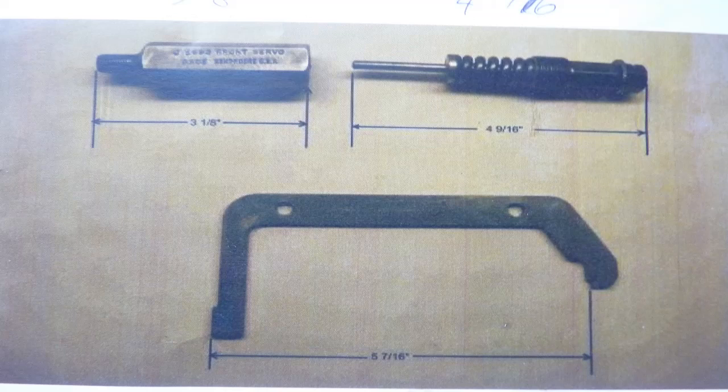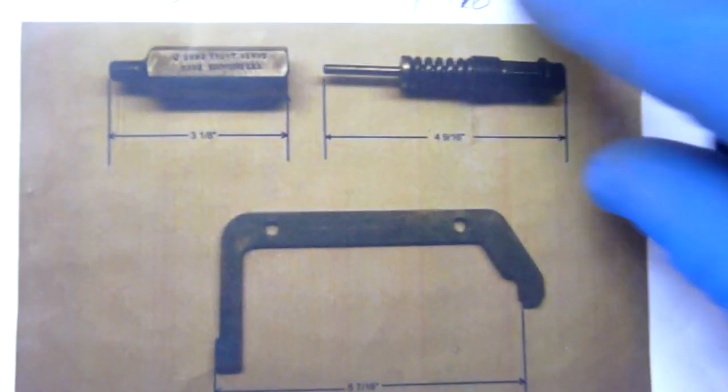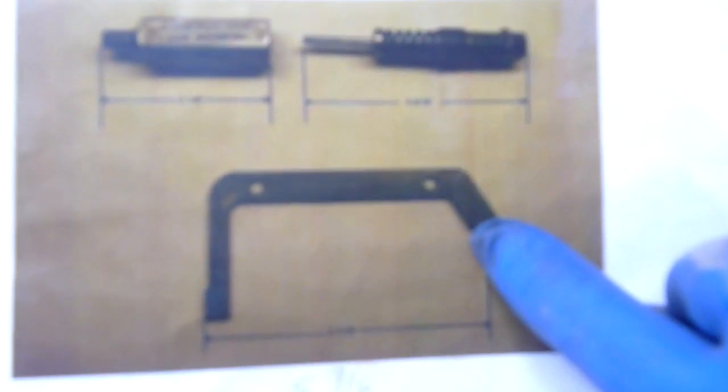The first tool is for the front servo, adjusting the bands that are in the front of the transmission, and this is the most complex tool of the pair. I will show you after that how I made the rear band adjustment tool, which goes with the rear servo. The top one is the front band adjusting tool and the bottom one is the rear band.